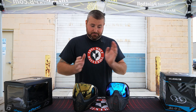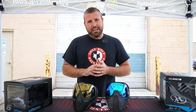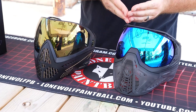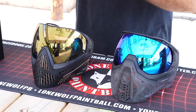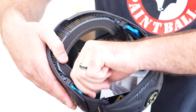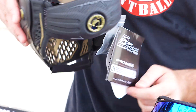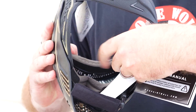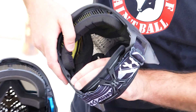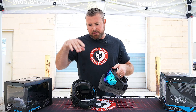Which one would you rather change the lens on? 100% the SLR by HK Army. The Dye i5 is very secure but you have a lot to do — pushing tabs down from the top and the bottom, hinging things in, and pressing a little button on each side and at the top. It's not that hard, but it's trickier. The SLR you just press and it goes forward — super easy. We already have a video out there on how to change the lens on either of these goggles.